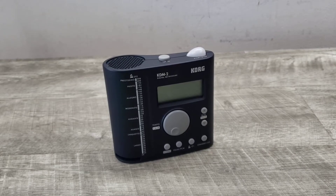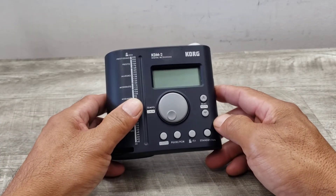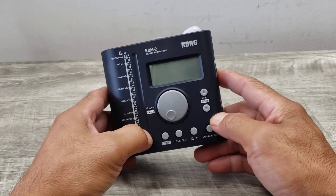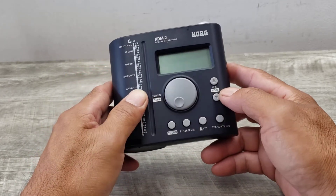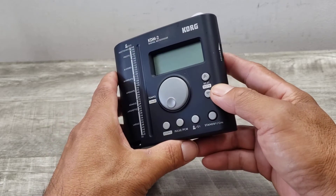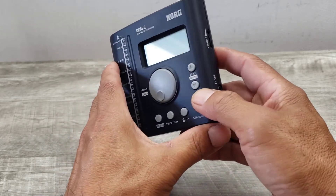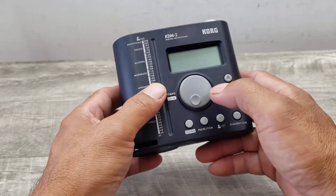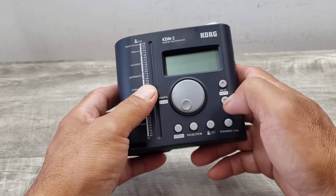Welcome to Beyond Soup where I put up all sorts of stuff, and today's stuff is a Korg KDM2 digital metronome. This is a really cool piece to have, especially for musicians who want to practice to a regular pulse or beat. Since it's a digital metronome, you can make changes on the fly with just a touch of a button.